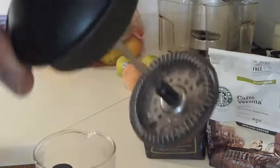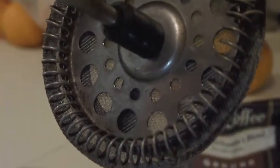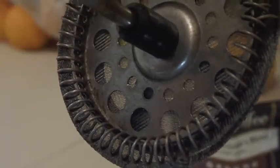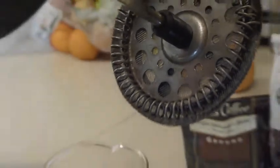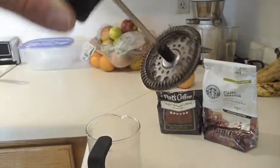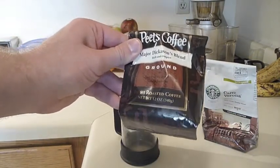Let me zoom in so you can check this out. It's got a little area where the coffee goes through. Basically the purpose of this is to keep the grounds at the bottom of the French press and to let all the delicious coffee stay at the top. This is my favorite coffee — Pete's Major Dickinson's.